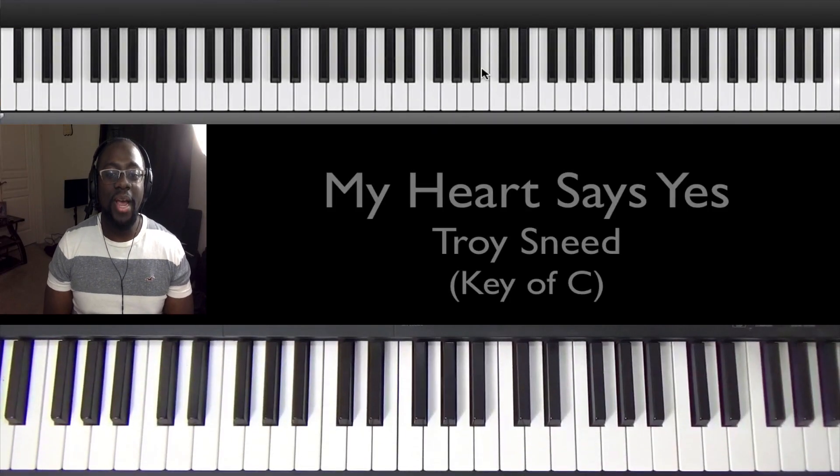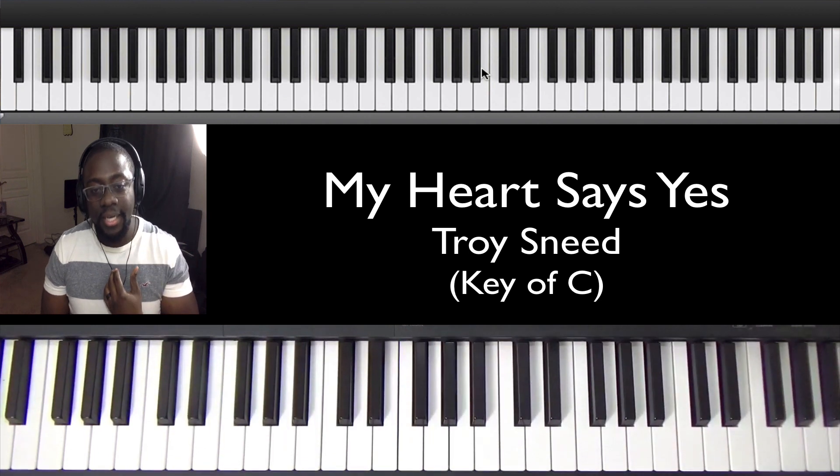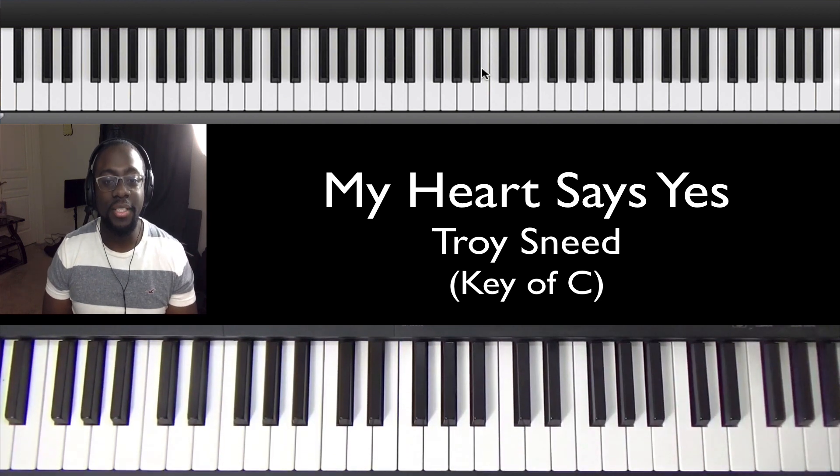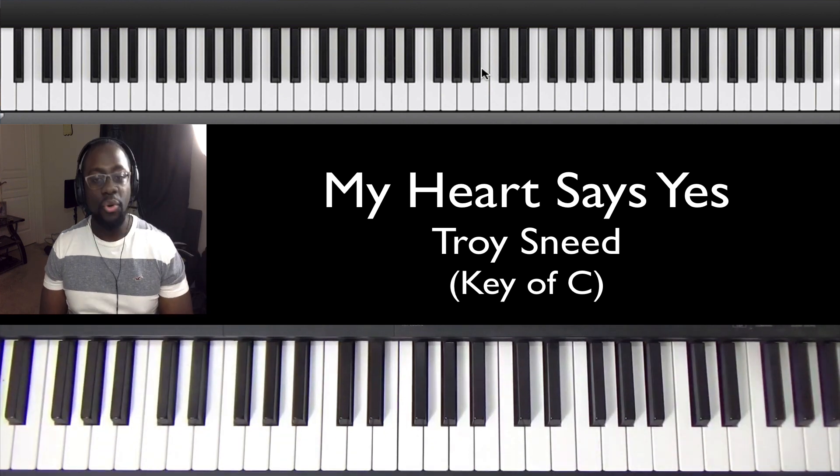Alright, what's up guys? Welcome back to J Plays Keys. Welcome to another video. My name is Jonathan and today I'm going to be talking to you about a song called My Heart Says Yes. That song is by Troy Sneed.